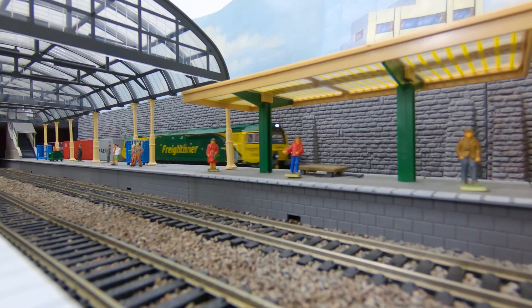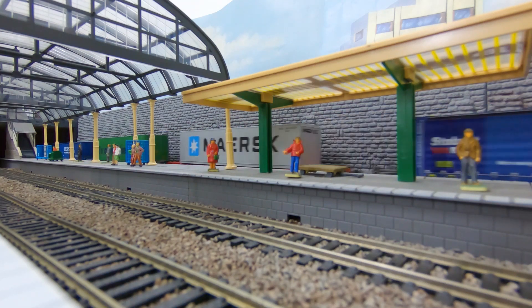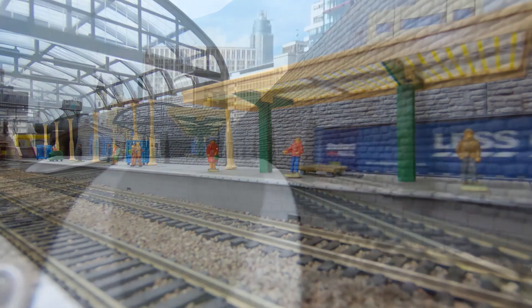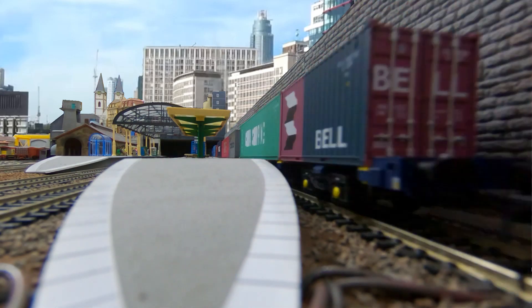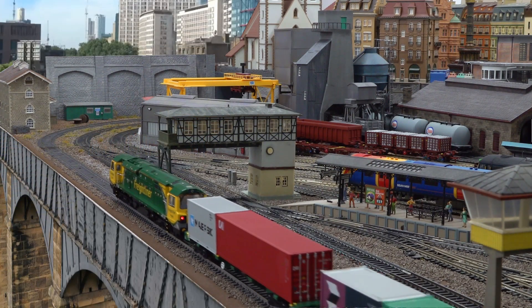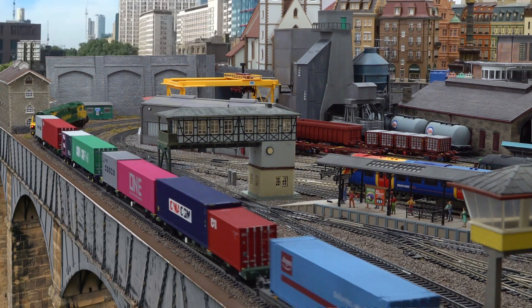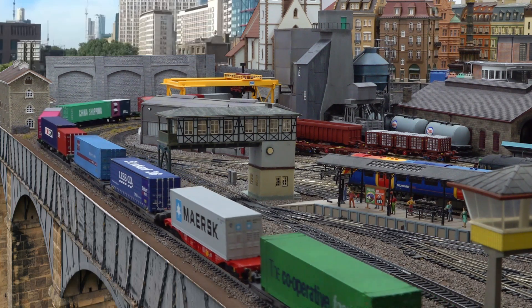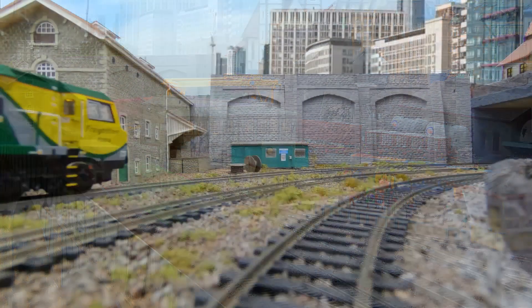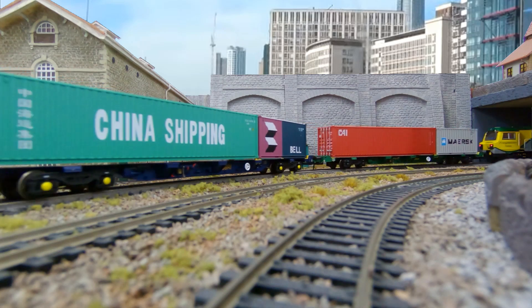They are running on radius 3 track here. I did notice a little bit of tightness when running around a radius 2. They will run on radius 2, but you notice a little bit of extra friction and resistance. I've had trouble with the DAPOLs on radius 2 as well, so that's nothing against the Hattons wagons — just something to be aware of. The running session is just to give you a feel for what these wagons look like out on the track, and I think they do perform very well.